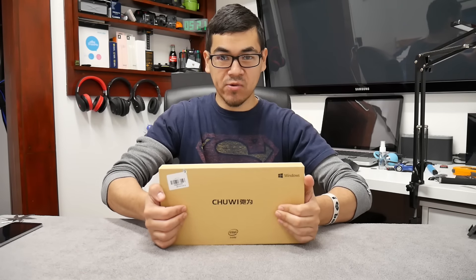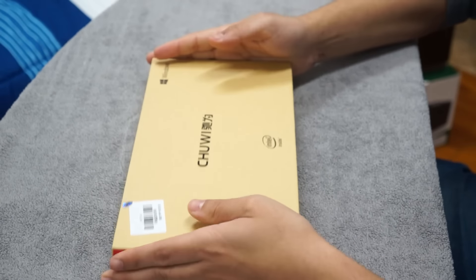Hey, what's going on YouTube? It's me again with another review. This is a Chuwi Windows tablet that is imported, so you get to see me open this.